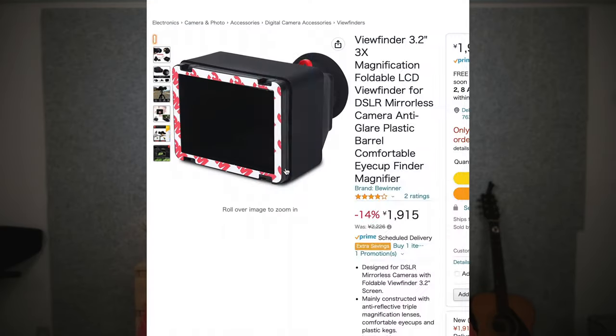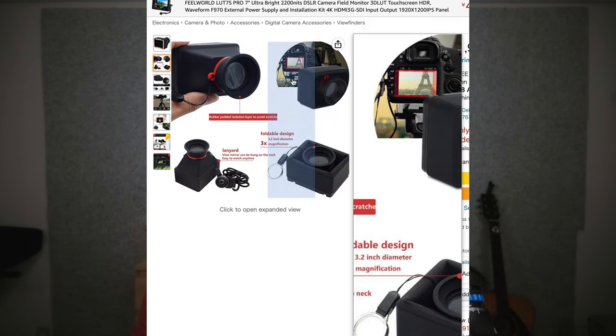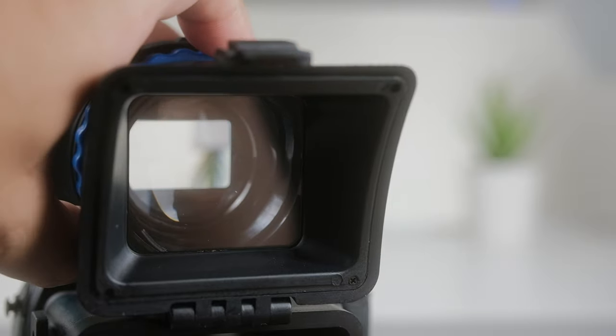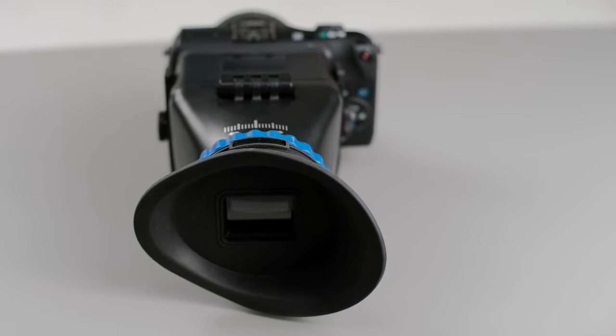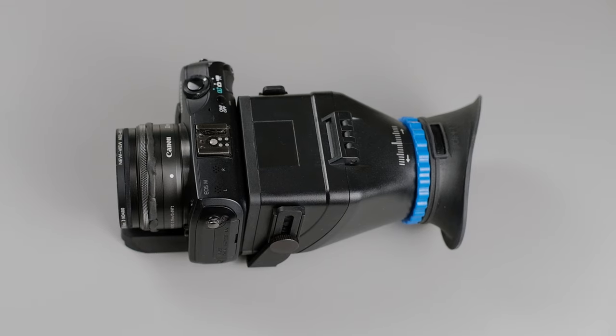The cheaper viewfinders don't come with the flip-open hood feature that lets you see the LCD screen without removing the whole unit. If you have a touchscreen and need to access menu settings, this hood lets you do that. With cheaper ones, you'd have to remove the entire viewfinder. Another difference is the magnification control and the protective cover for the glass. Also, cheaper models typically just have a small round rubber eyepiece, whereas this one has a large angled eye cup that's comfortable and covers your entire eye so you don't have to squint.